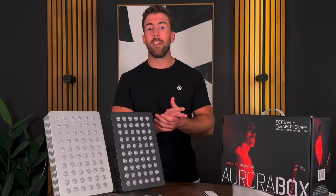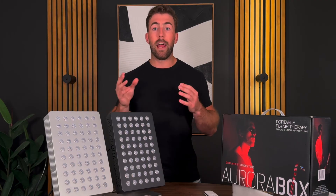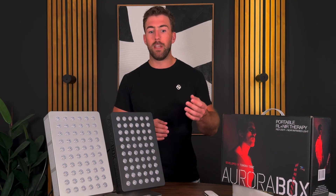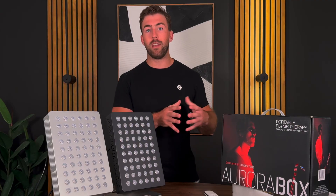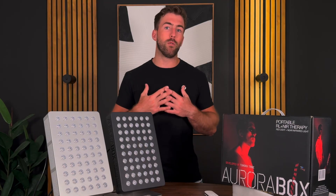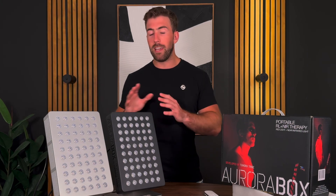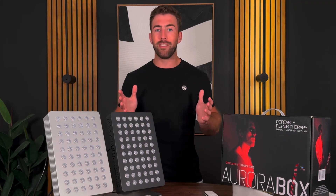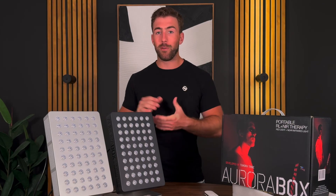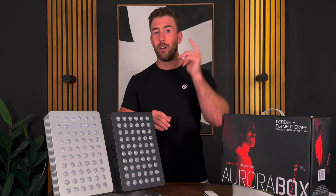Thanks for watching. If you guys have any questions, leave a comment or reach out to us. I personally review every response our team sends out and make sure that any protocols we share have been researched, tested, and backed by proven studies. I only push products and protocols that I myself use in my daily and weekly fitness, wellness, and holistic routine. If you ever want the truth behind what's new in the wellness industry, reach out — we're always on the cutting edge. Thanks for watching, take care, and hope to see you guys join the tribe.